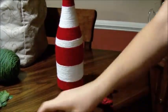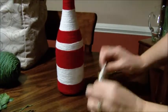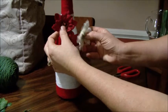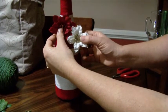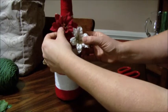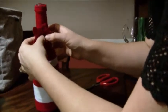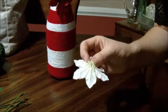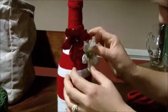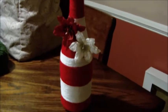Once your bottle has dried and you've got your back side, you're going to turn it to the front. You're going to pick the flowers that you want — I just pulled the flowers off and took the backs off — and find which position you like them on the bottle best. Then we're just going to hot glue these on. And there you go, there's your finished bottle.